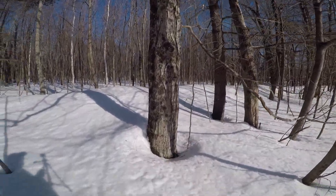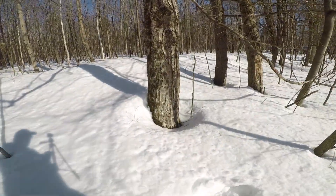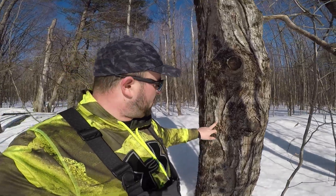What we look for are big sugar maples — this one's a big tall maple, about two and a half feet in diameter at the base. These big maples really put out some good sap. The sap normally runs anywhere from late February to mid-March depending on the season. It runs best when it's above freezing during the day and below freezing at night.